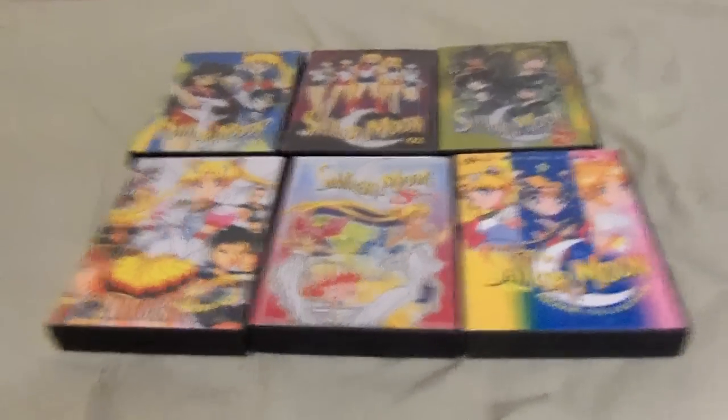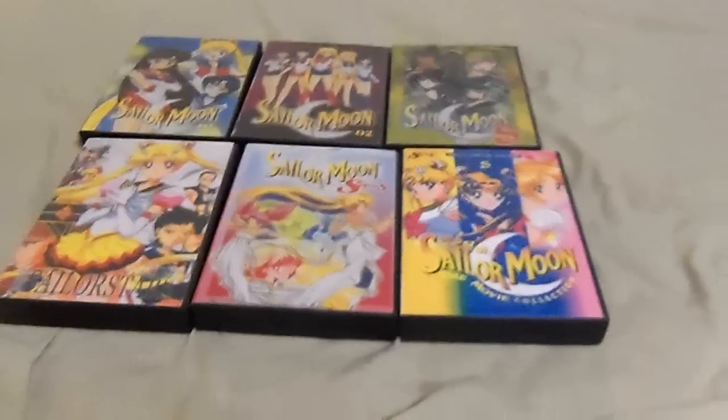Attention anime fans out there! This is the new Time Travel Hymi 88, and I'm back with another DVD review. I got a DVD set just for you — it's one of my favorite Japanese anime series of all time, and it's finally here. May I present to you: Sailor Moon.